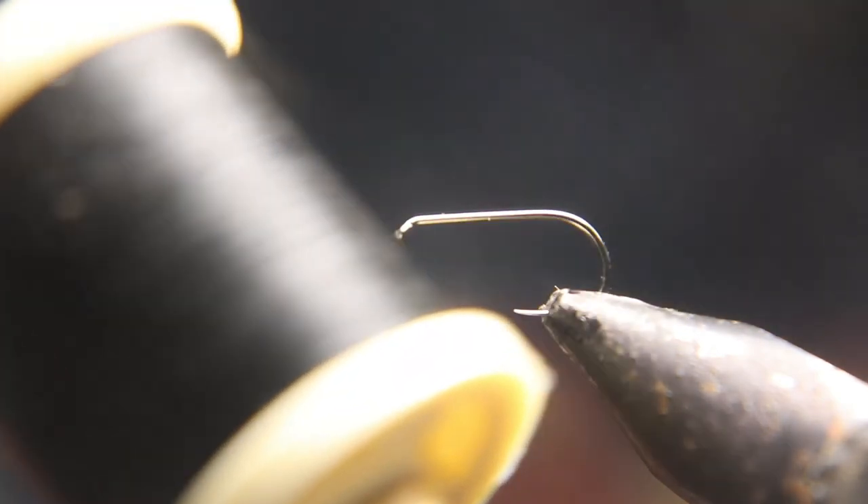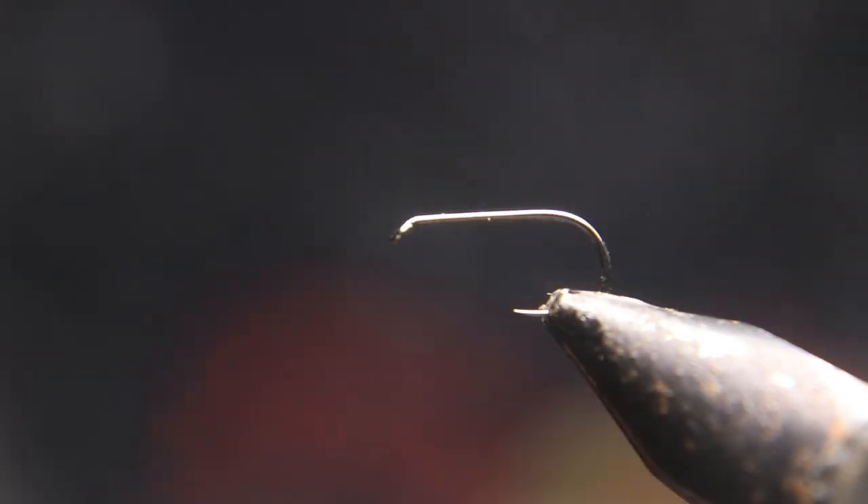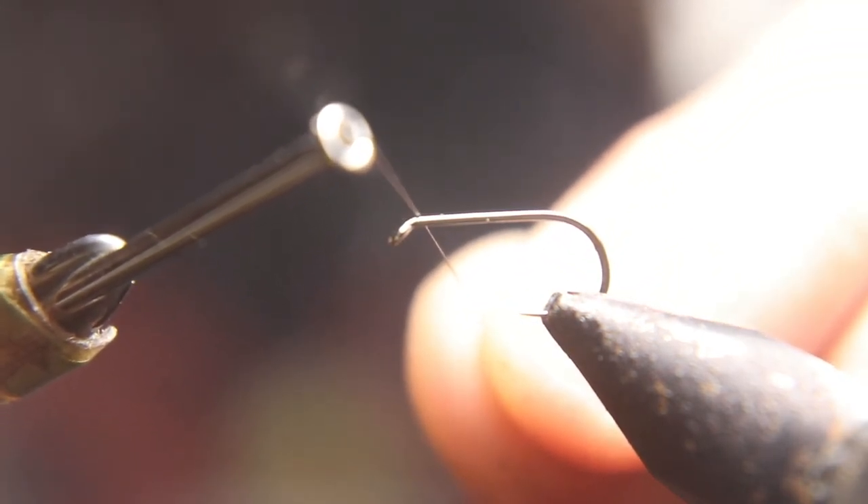We got a size 12 hook with 70 denier black thread to start this fly. We'll start winding on the hook shank back to where we get ready to tie in.